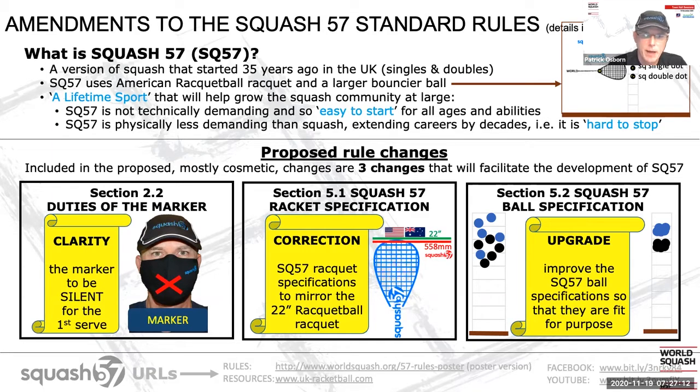The second change is about the racket specification, and I see this as a correction to our rules. Squash 57 uses the American racquetball racket, but the Squash 57 racquet specification has diverged from the racquetball racquet specification. We've even truncated the maximum length of the racket when we converted the specification from inches to millimeters. This will have effectively accidentally outlawed many racquets. The proposal is that we realign with the American specification.